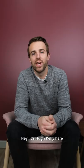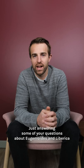Hey, it's Hugh Kelly here, just answering some of your questions about Eugenioides and Liberica. We're going to start off with processing of Eugenioides.